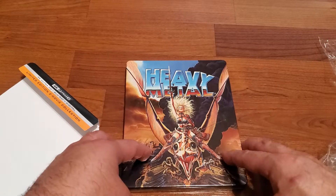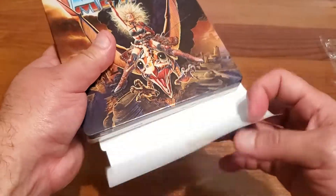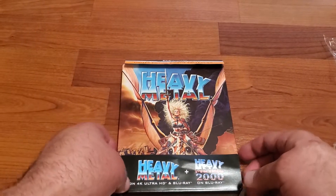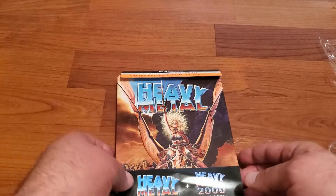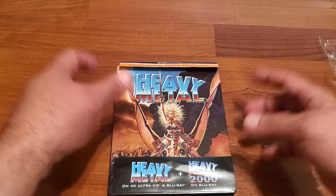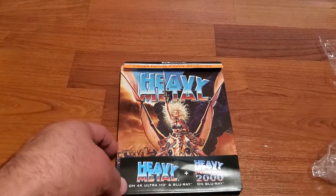So there you have it — that's my latest pickup. Heavy Metal — remember, this is a limited edition, so these might sell pretty quick. Usually steelbooks sell pretty quick, so get a copy ASAP because if it sells out, it might go out of print and third party sellers are going to be selling it for a ridiculous price. Thanks for watching, don't forget to subscribe, give me a thumbs up, and follow me on Facebook. I'll see you in the next one — thanks guys!